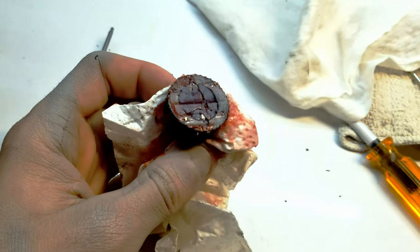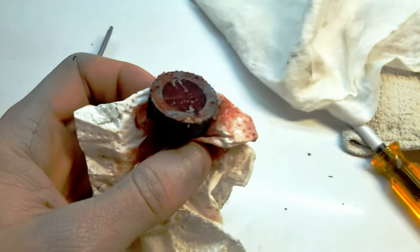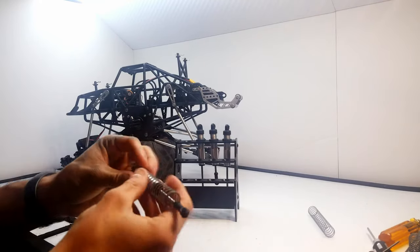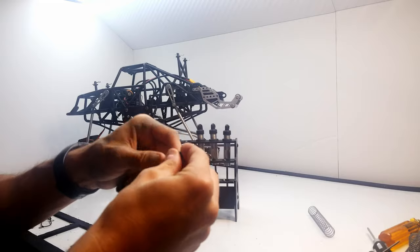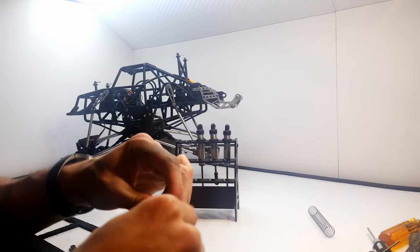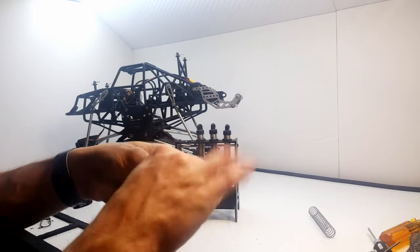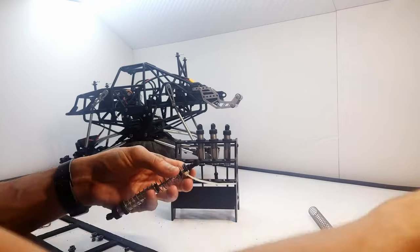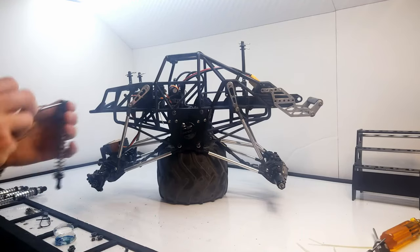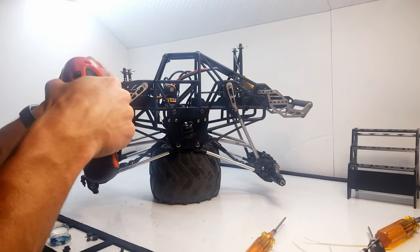Back to the SMT-10 — I filled the diffs with grease so it hopefully acts like a locked diff but also has some give. I'll see how I like it and may try something else. After the shocks are back together, I can install the springs. I like to zip tie the spring to the retainer on the bottom to prevent it from sliding off. Now the shocks are reinstalled.